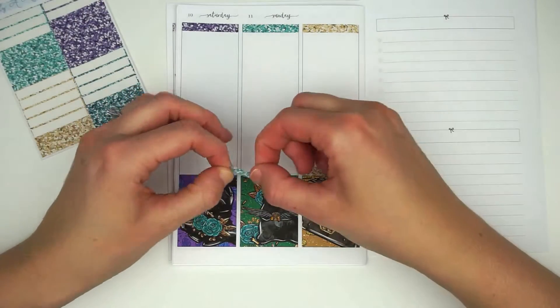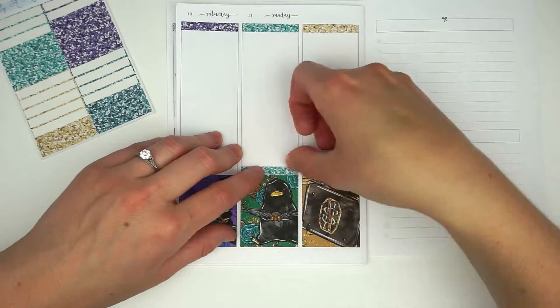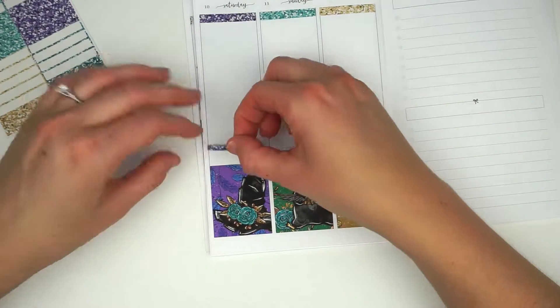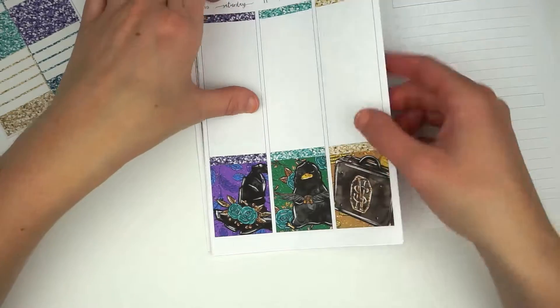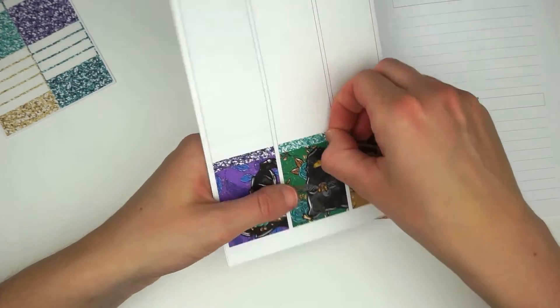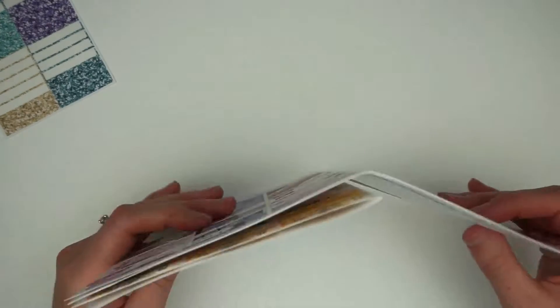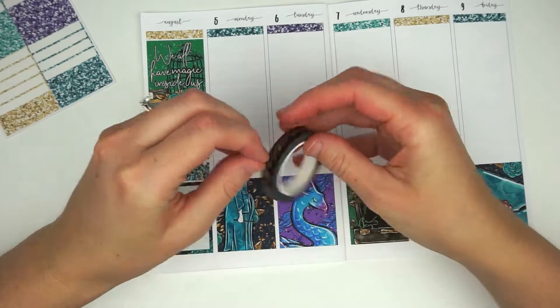Next week, if I remember, I'll tell you what my favorite beast is from Crimes of Grindelwald. Right now I'm putting glitter headers over the top of the boxes on the weekend and that other notes page. For the first half of the week I nixed the glitter headers just to save on space. And I think right now I am going to run that washi across.